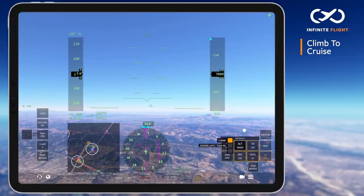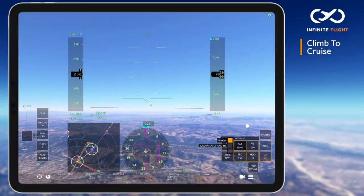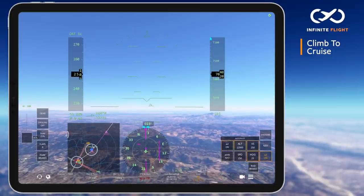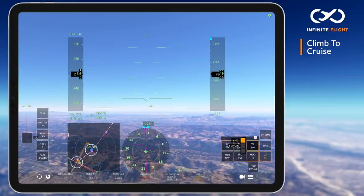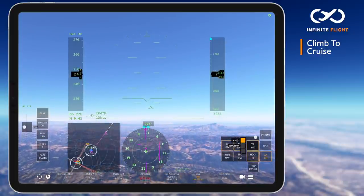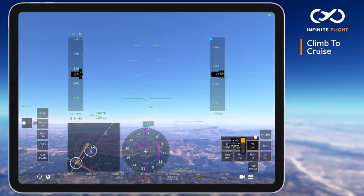Shortly after leveling off, I am told that altitude is my discretion, so we continue the climb by setting our climb power to 87% N1 and pitching for 250 knots, which is the speed limit below 10,000 feet. This can be done manually or with the autopilot by adjusting your vertical speed.